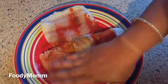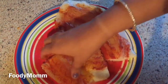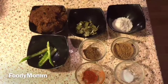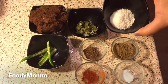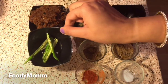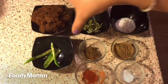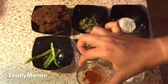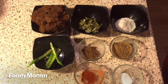For the gravy, I am using 1 tablespoon of desiccated coconut, 1 tablespoon of dried curry leaves — you can use fresh ones. I also have 2 green chilies, my sauce for gravy, 1 teaspoon of garlic, turmeric, coriander powder, and salt to taste.